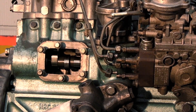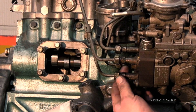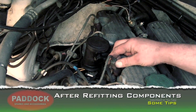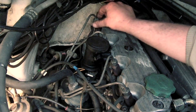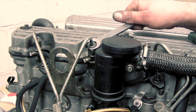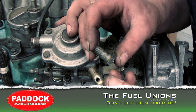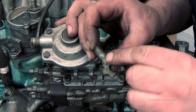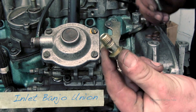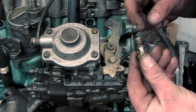Now fit the injector pipes. Use two spanners — one to hold the valve, one to do the nut up. Don't do the injector unions up too tight yet because you'll need to bleed the system: bleed up the pump first, then once diesel comes through, crack them tight. There are two banjo unions — one goes on the leak-back and has a tiny pinhole and filter in it. Don't get them the wrong way round or it won't run. The other is from the outlet of the filter to the inlet of the pump.